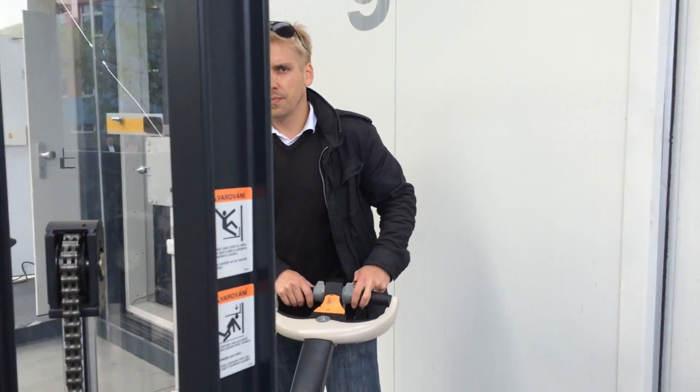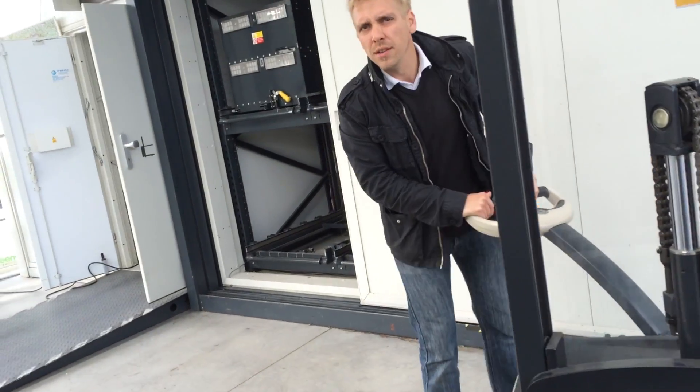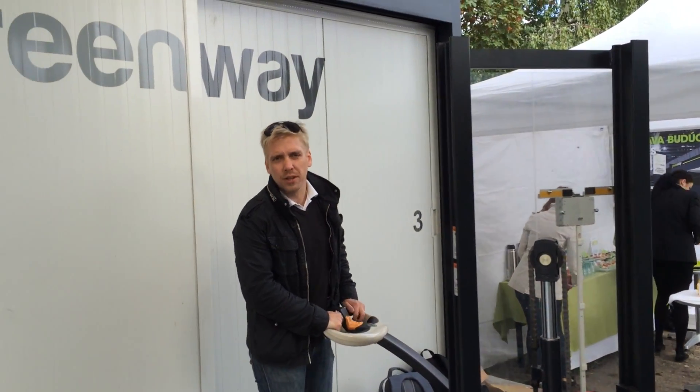What's the capacity of the battery? 60 kWh. And its weight? 600 kilos.